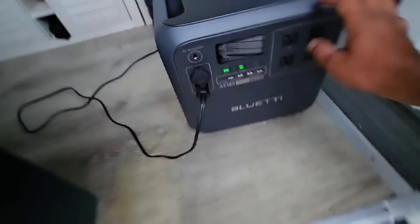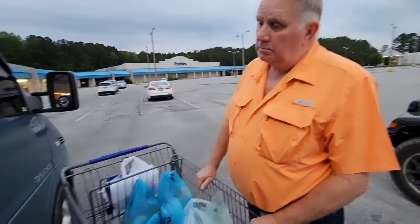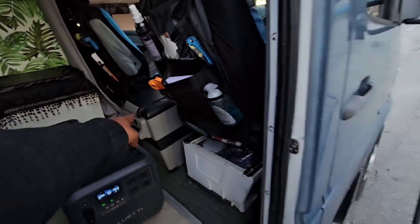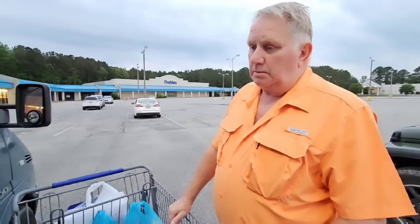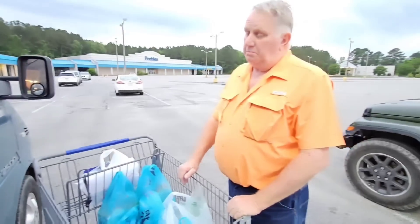Let me show you — it's 93% after four hours. We charged so many devices that whole time — we had the TV on, and for four hours the refrigerator was working — and it's only at 93%. So it may run for like two or three days. This is the Bluetti AC180.